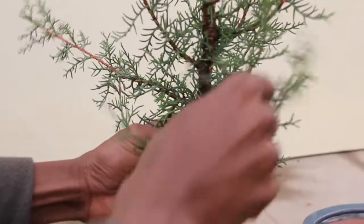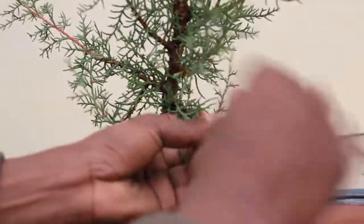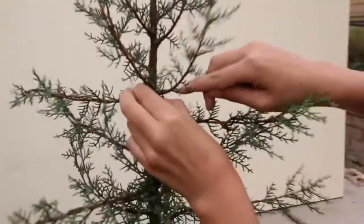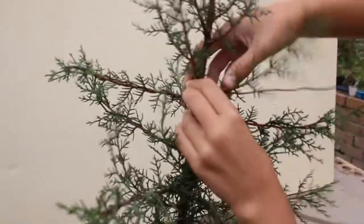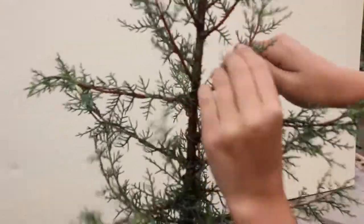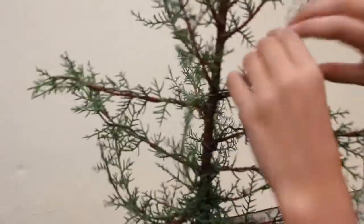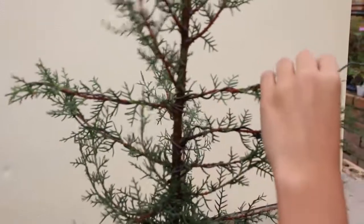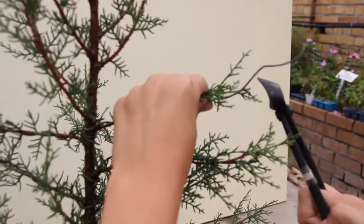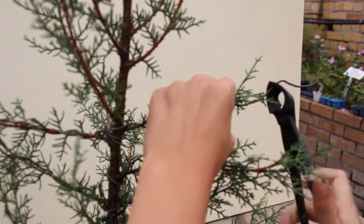First we're gonna start by wiring the branches. You just bend the wire around the branch and then straighten it horizontally. As you can see we're almost finished wiring the branches, but the purpose of wiring is to give it its own unique shape. Don't forget, just after you've wired it, to bend it horizontal for now. Then you use the cutter to cut the wire.